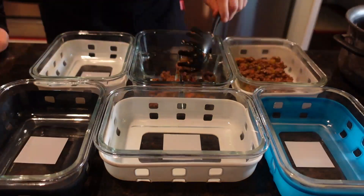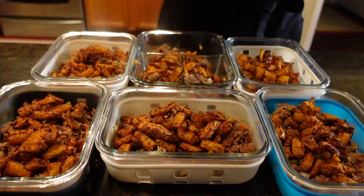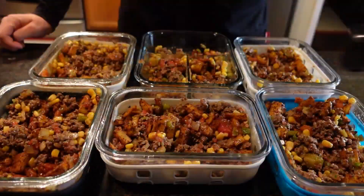Now we plate it. I distribute one can of sweetened corn, then one can of tomatoes and okra, then mix it all together. Lastly, we finish with some parsley flakes.